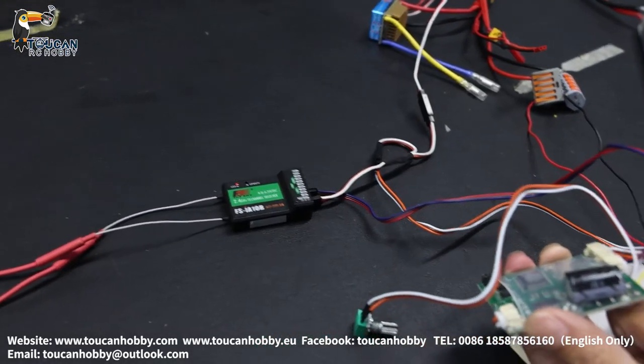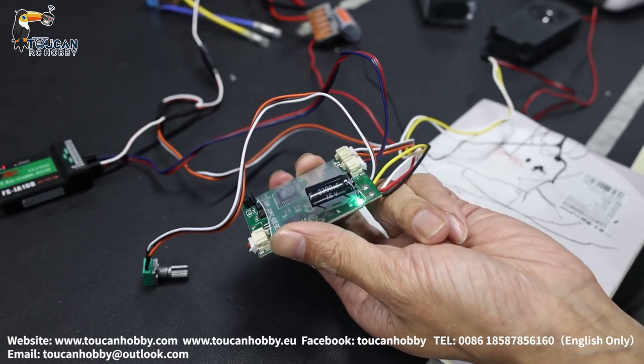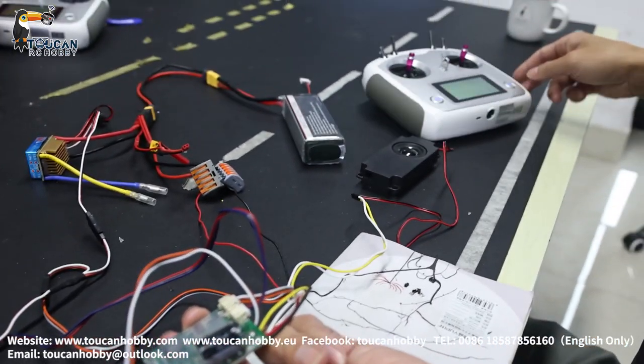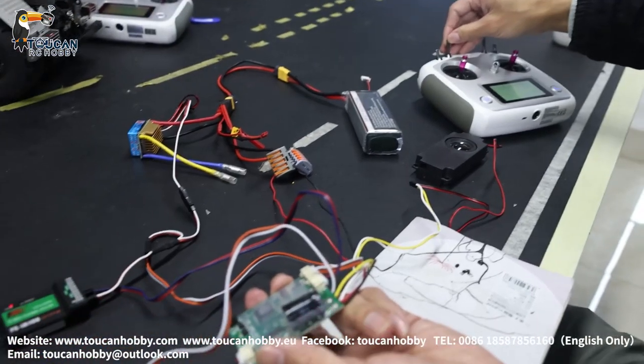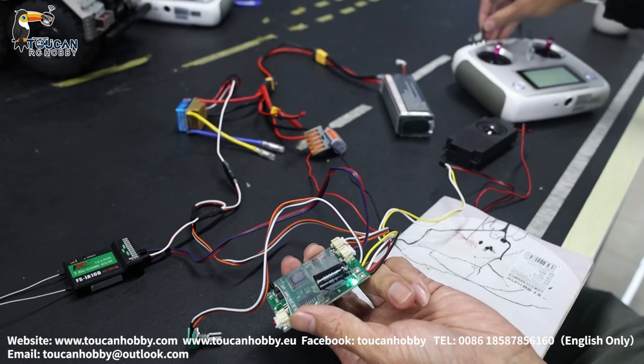The receiver light is on — and now it is connected. The sound system is now connected with the radio. Let's start it. Channel 6 is controlled by SWD — that's the setting.